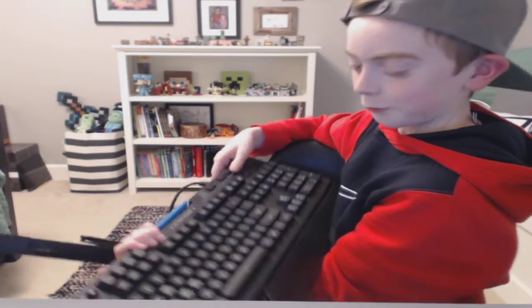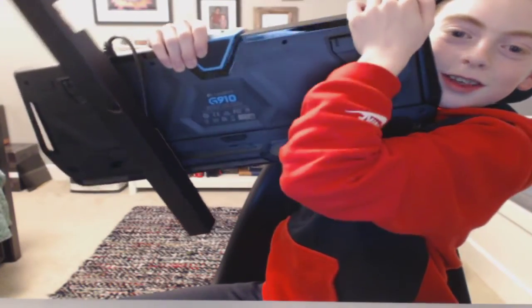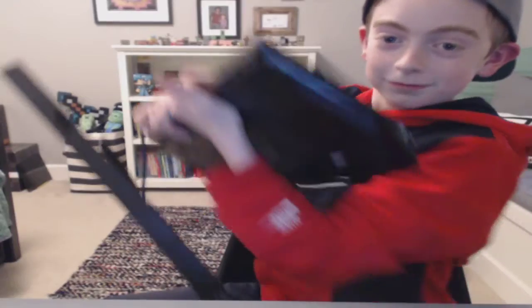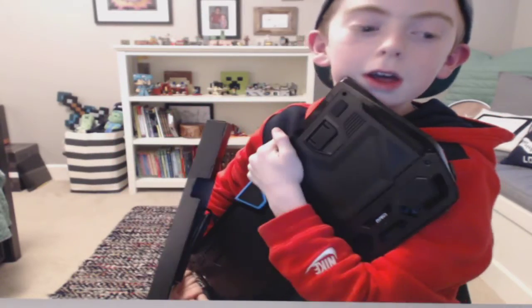That was our unboxing today for this amazing, juicy keyboard. The clicking noise — it's so beautiful. I love Logitech. I have three Logitech things right now: the webcam, that's how I record; the mouse; and the juicy clicker keyboard. If you guys want to get each of those three things, I'll link them down in the description. If you guys did enjoy, please be sure to leave a like, and subscribe for more content just like this. See you in the next video. Bye!